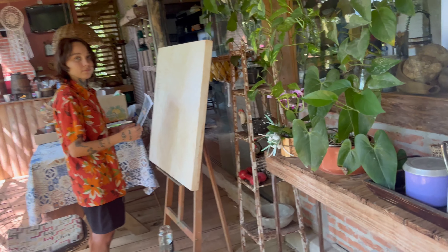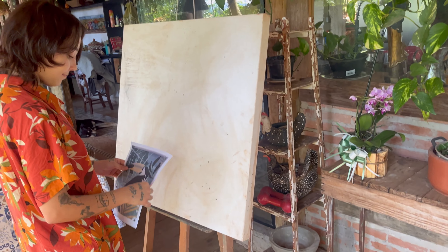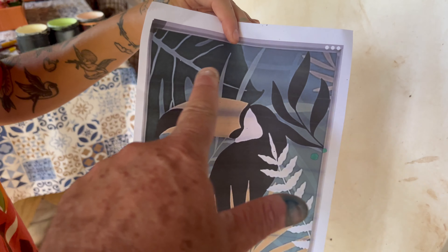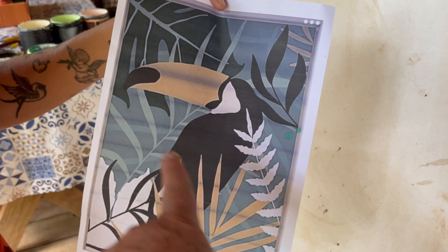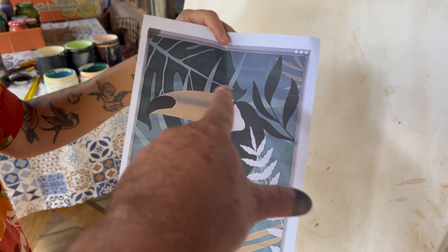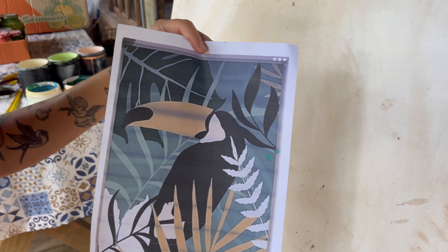Vamos lá, pessoal. Já preparamos aqui o nosso ateliê: cavalete, tela. A gente imprimiu aqui um tema. Quer dar um spoilerzinho? O tema vai ser esse aqui, com tons mais pastéis. Aqui na impressora saiu um pouquinho mais palidinho, mas a gente já separou os tons ali. Então a Maia vai começar a desenhar. A gente vai começar desenhando pelo tucano. Depois a gente vai marcar essas outras marcações aqui e vocês vão seguindo.